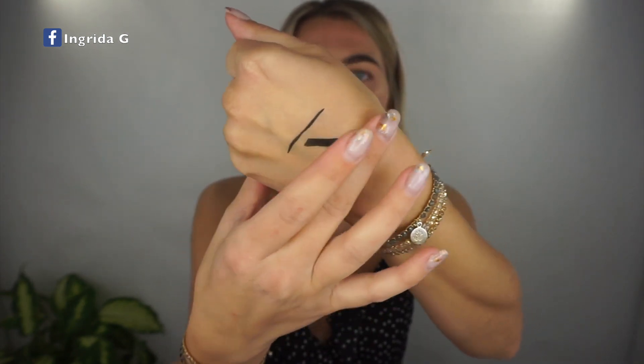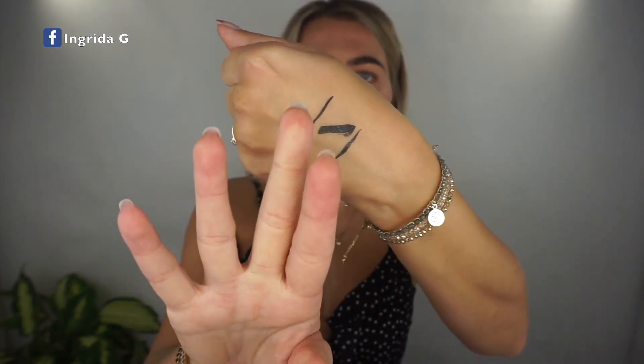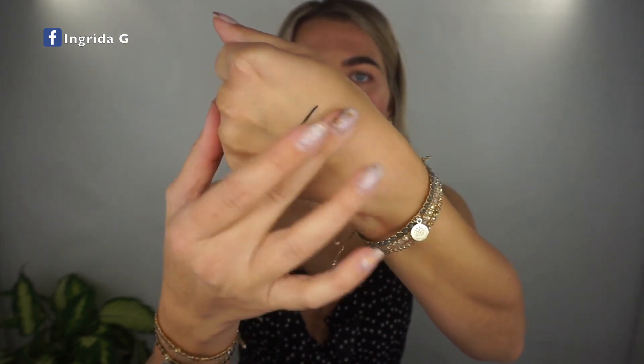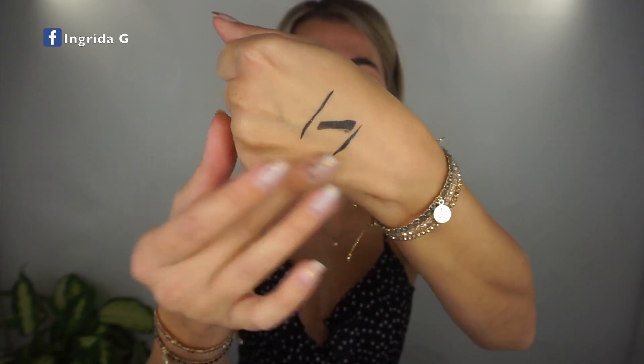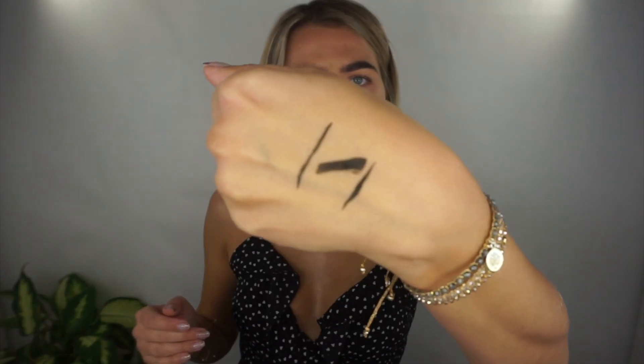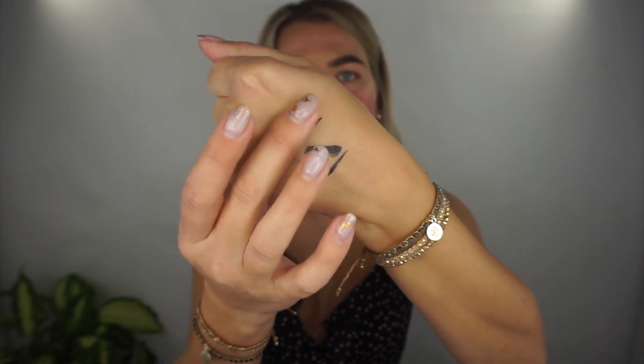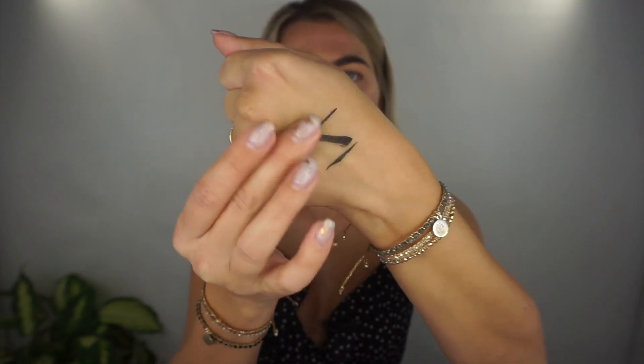Let's try to smudge the eyeliner — nothing's happening! I'm properly smudging it. Oh my god — She Glam, you did well with this one. I wasn't expecting the eyeliner to be this good. So far so good! I can't wait to create this makeup look.